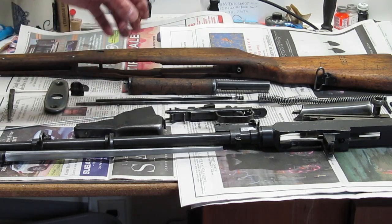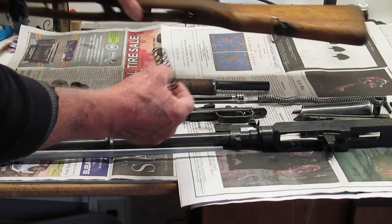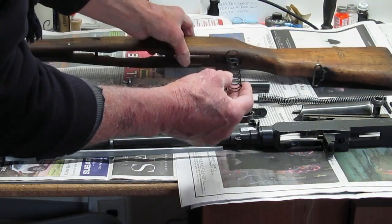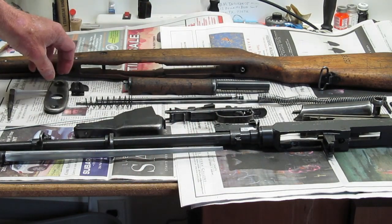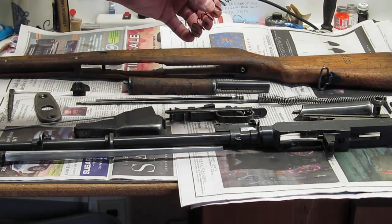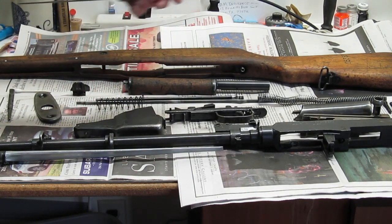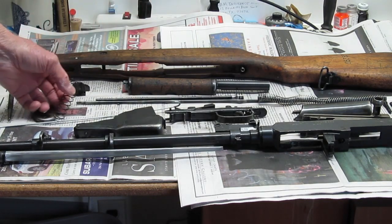One interesting thing I found was way down inside the stock — this spring. This spring is for the cleaning kit, so when you press on the back of the stock, the cleaning kit pops out. It was way down in there and I had to use the tool to reach down in there and pull it out. That's the original one too, I guess.